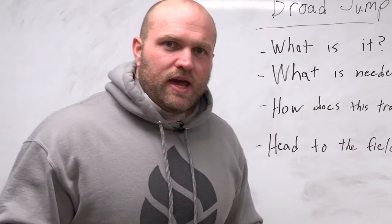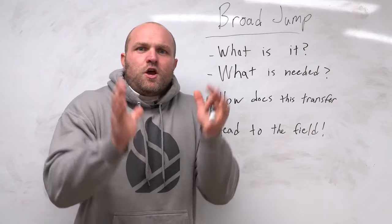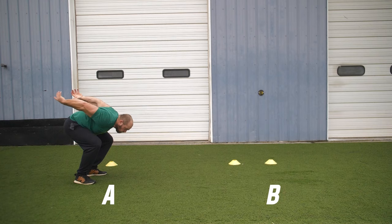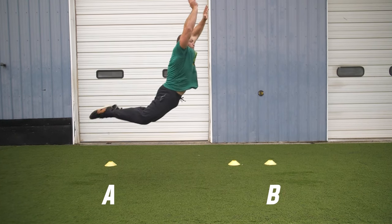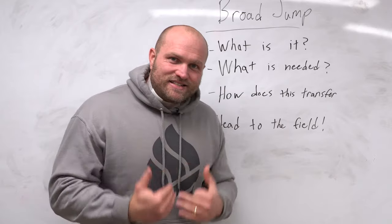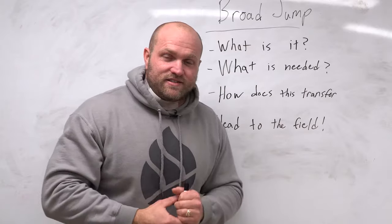When we're talking about the broad jump, we've got to think about what it actually is. In the simplest terms: if I'm standing at point A, can I jump to point B as far as possible, and then let's measure it. We want to see, in a very simple facet, how explosive am I over a horizontal distance?